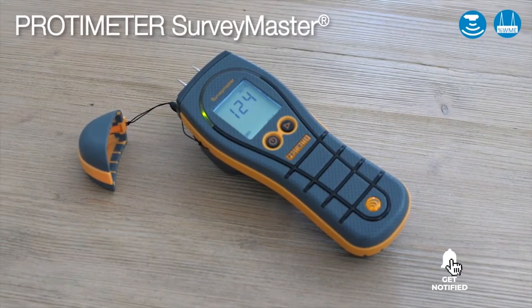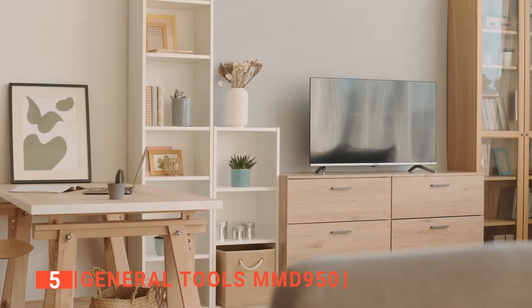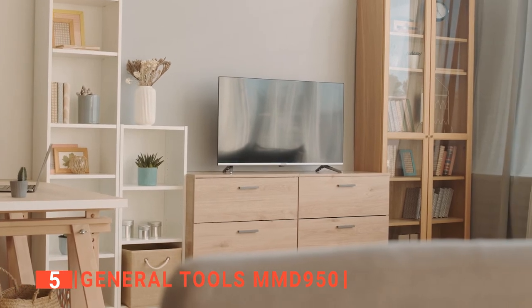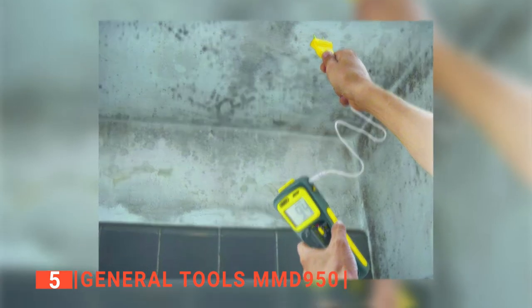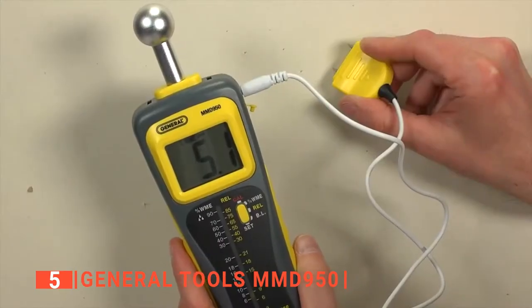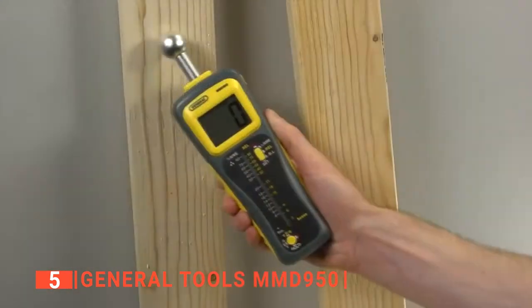Here are the top 5 best moisture meters. The fifth product on our list is the General Tools MMD 950. Are you looking for an efficient and straightforward moisture meter that can detect even the slightest trace of moisture in your wood or other surfaces? Look no further than the General Tools MMD 950 Moisture Meter, which has dual modes: a pin mode that utilizes replaceable pins on the rear of its 46-inch cable, and a pinless mode with an integral ball sensor that can detect moisture as far as 4 inches away.